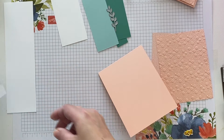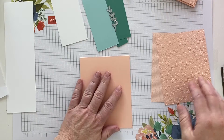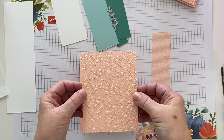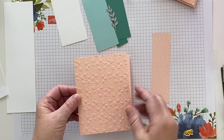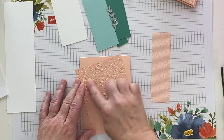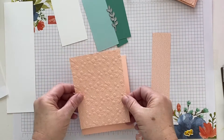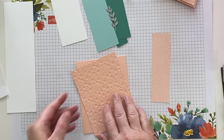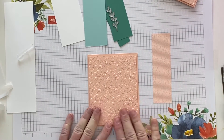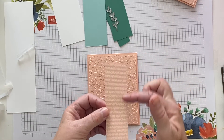Setting the envelope aside, here's our card base — we're going to build it up. I think we should start with the embossed panel. I've raised the embossed panel by using dimensionals or foam tape — whatever you have — to pop it up.